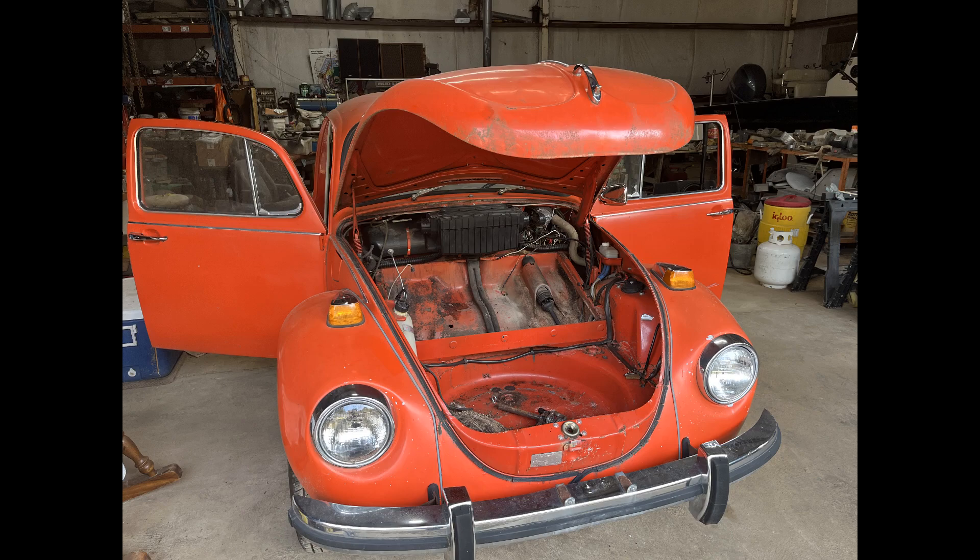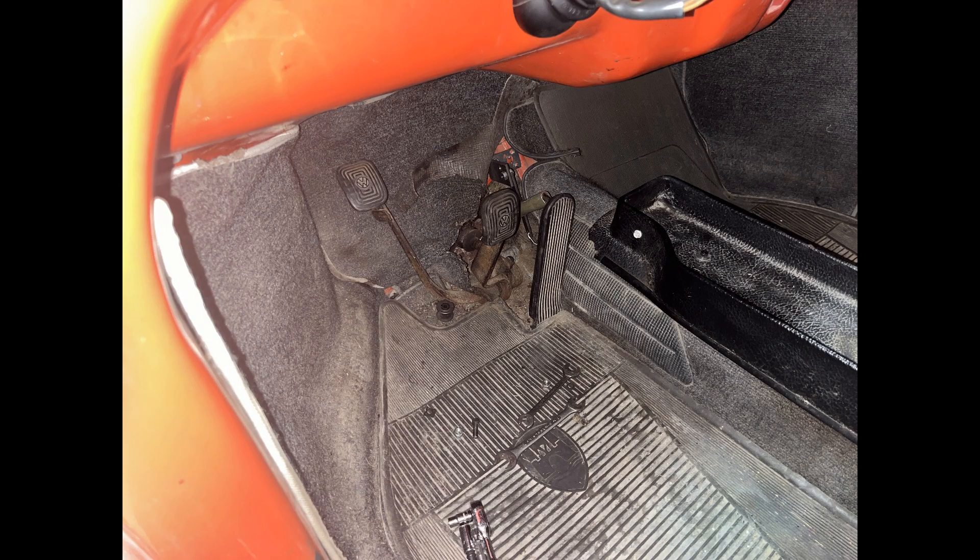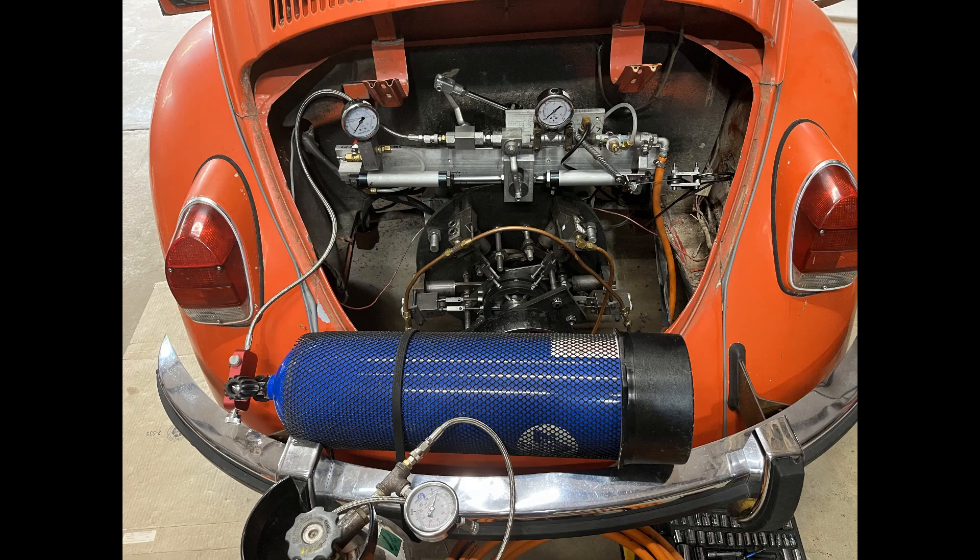Hi and welcome back to Air Engine Research. Since I've moved everything from the front of the vehicle to the rear, I'll have to do a new video.